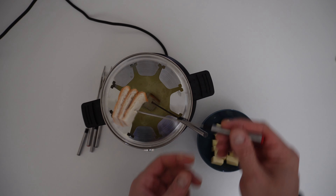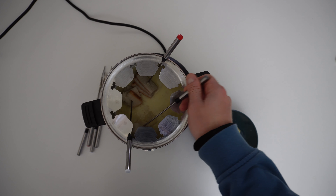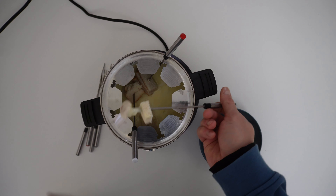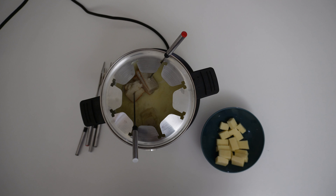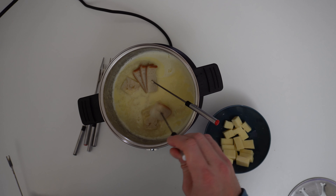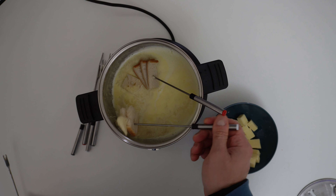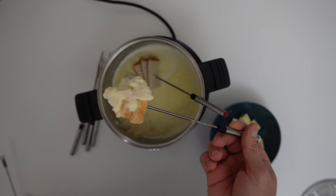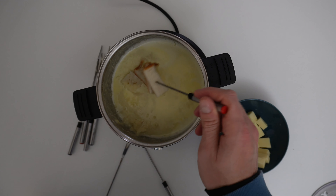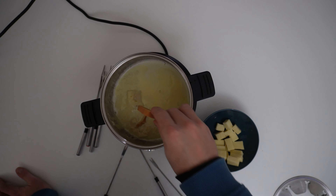I will use bread. It depends on what type of bread you are using. You can use so many materials. It tastes nice — it depends on the type of cheese and the bread. You can use other types of bread as well.